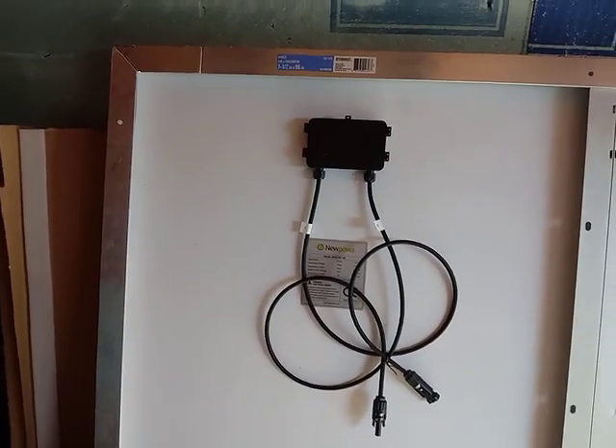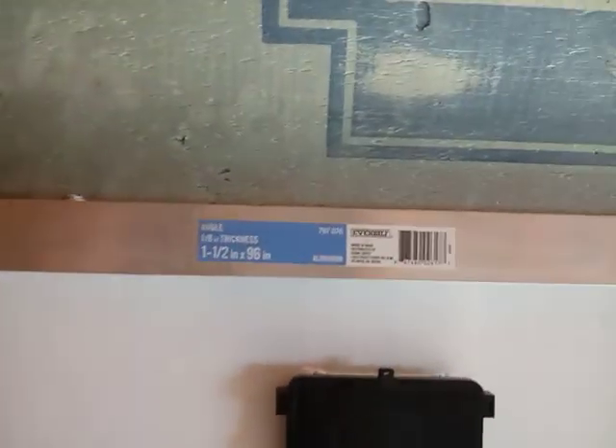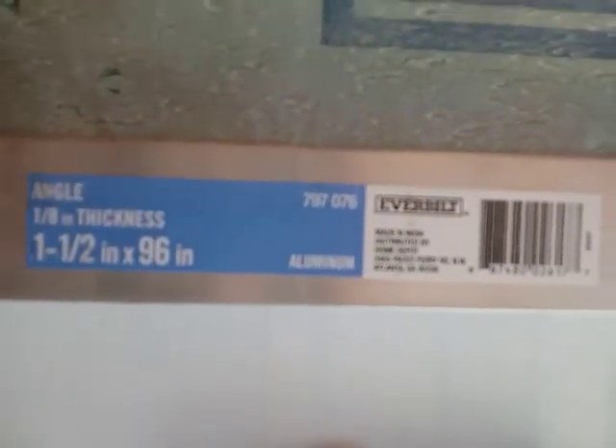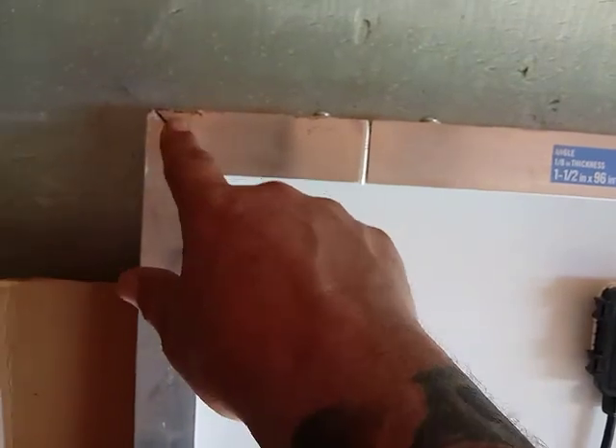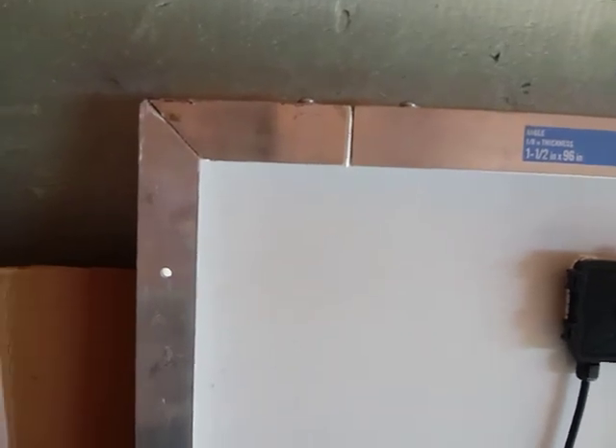I wanted to show my new Powah 210-watt solar panels before I get them mounted up on my trailer. I went around them with one-half by one-eighth inch aluminum. I cut some 45s in with my hand grinder and had to beat them with a hammer. I don't have the tools to do proper metalworking, but it worked out pretty good.